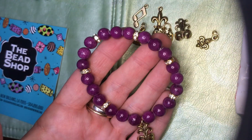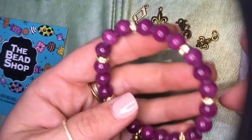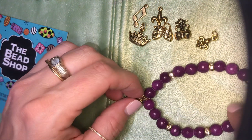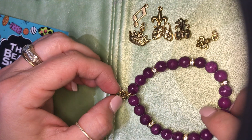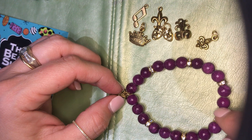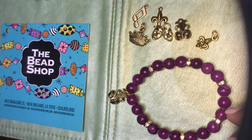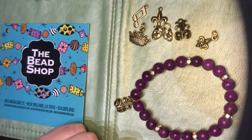And there you go — I just made a cute bracelet! These are great gifts for anyone who loves not only Mardi Gras but just loves New Orleans. We've had a lot of people buy them online and ship them to someone — maybe someone who's missing Mardi Gras this year or someone who just loves the city and loves our beautiful Mardi Gras colors. Either way, thank you so much for getting the kit and enjoying it. I hope you had fun making it. Happy beading!